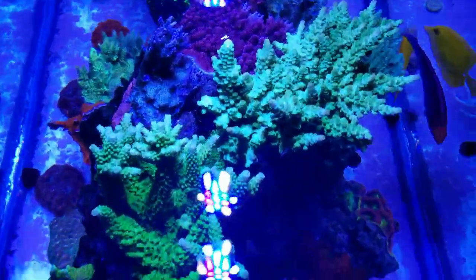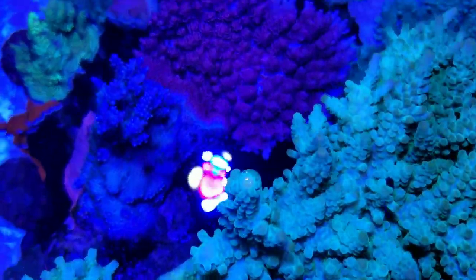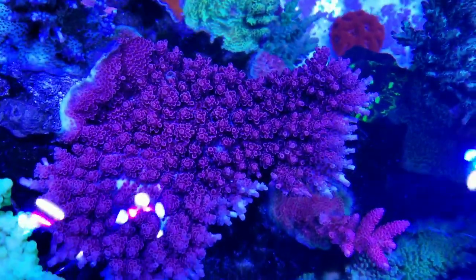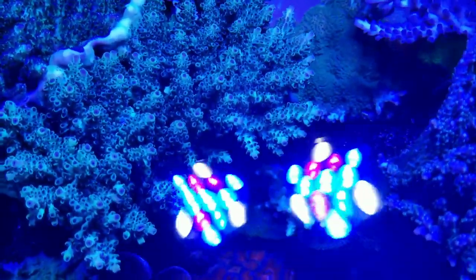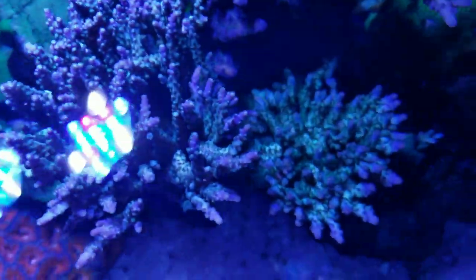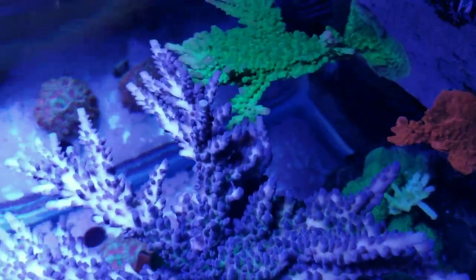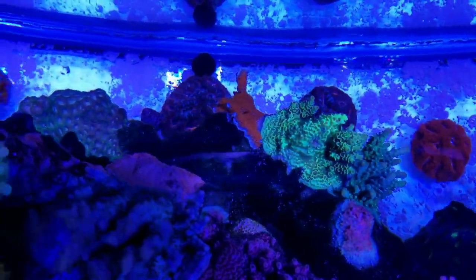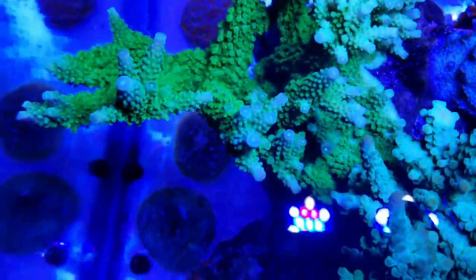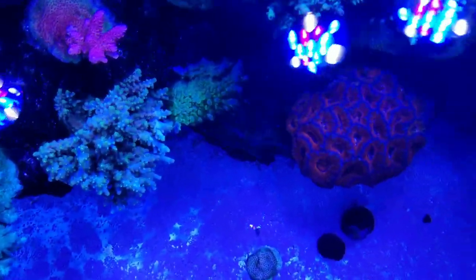Some top-down footage of the 40 gallon breeder. As you can see this tip is sticking out of the water. There's a tabling red acro — it's the blueberry. Got the cali tort back here in the corner. Top-down of the 75 as well.